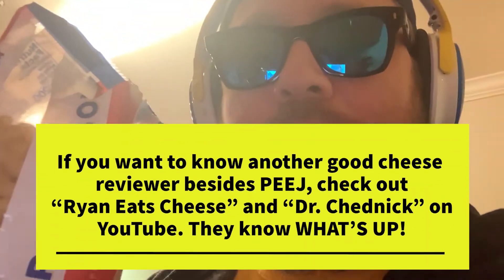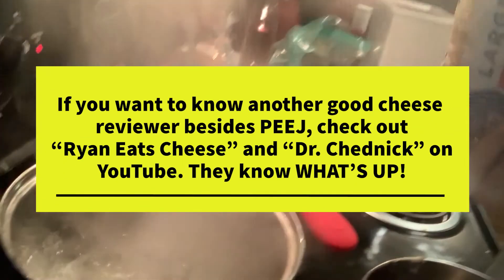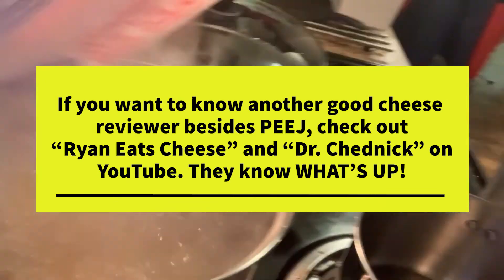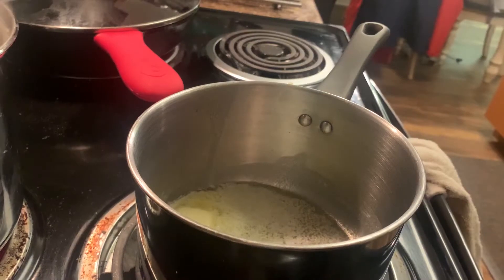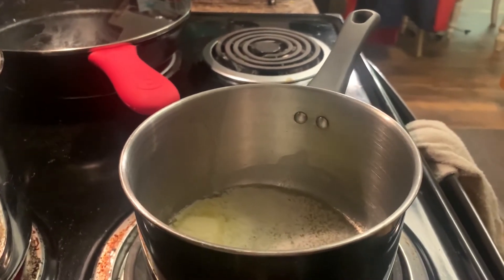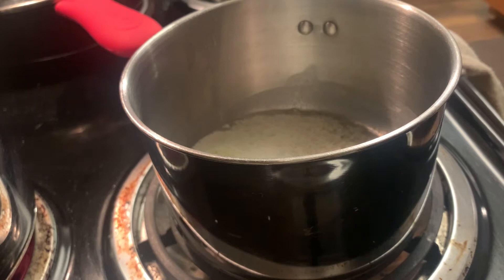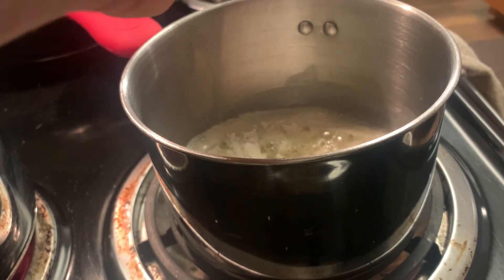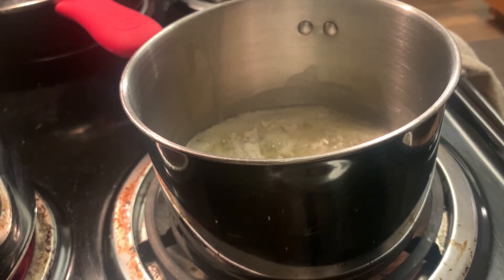The macaroni is boiling so let's pop that in. Once the butter is all melted, we're going to put in a quarter cup of all-purpose flour, a pinch of salt, and a couple grinds of pepper — no big deal — and stir that together.